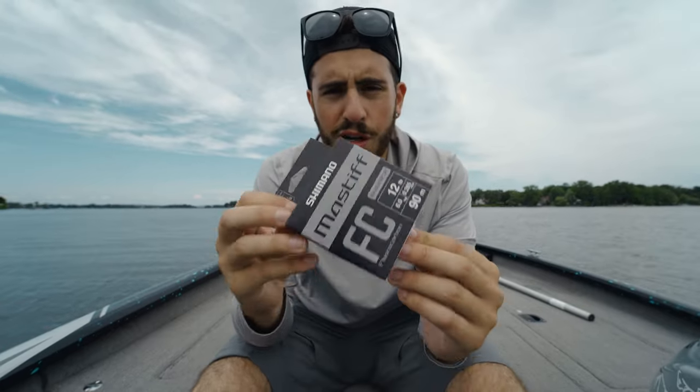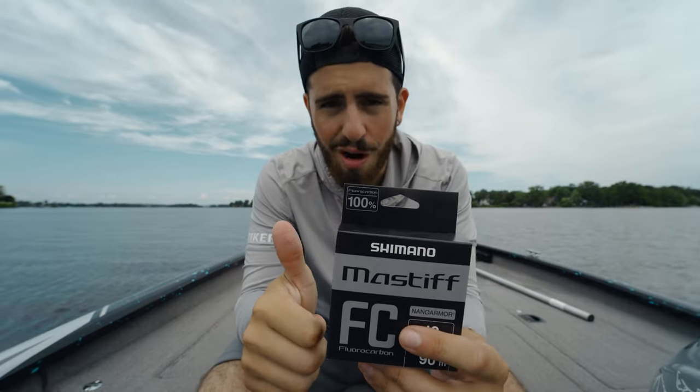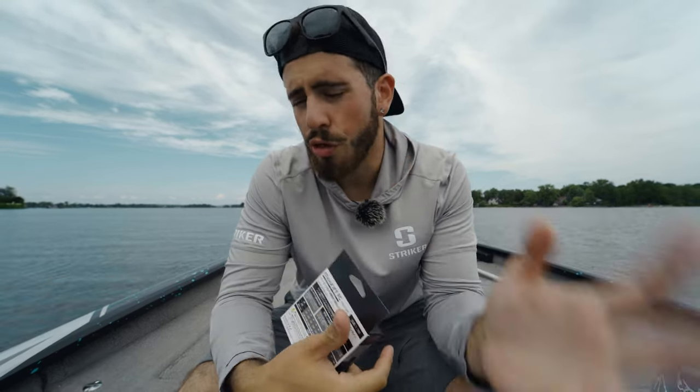Some of the notable characteristics about this line are that it is super supple, it casts far, and apparently it's got great knot strength. I say 'apparently' because I have yet to use this line — we're going to be using it in today's video. First I just wanted to cover a couple of the characteristics and features so that when I'm out on the water I'll be able to let you guys know at the end whether these claims hold up. Knot strength, castability, and suppleness — those are three things you want to look at in any fluorocarbon line.